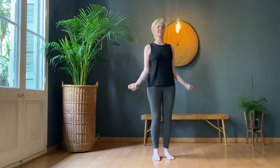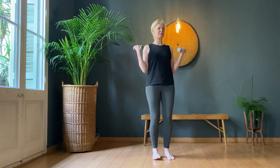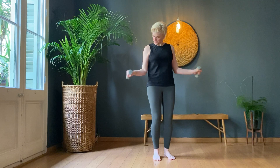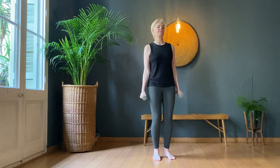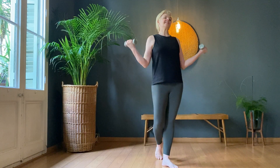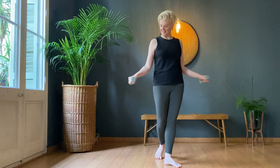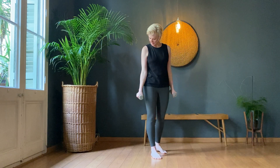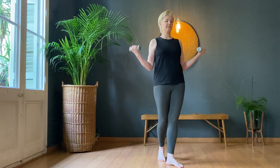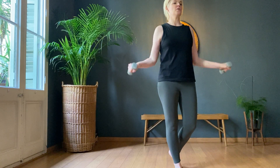I'm keeping my wrists strong. Nine, ten — ten, ten to five, ten. Nine, eight, seven, six, five, four, three, two, one.